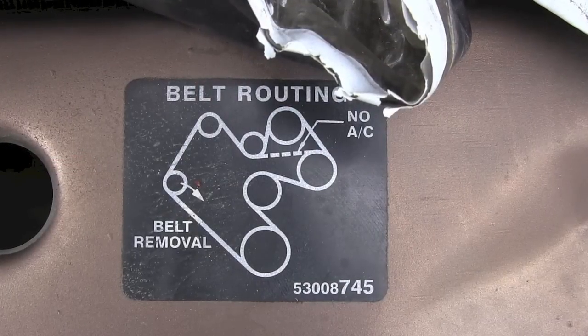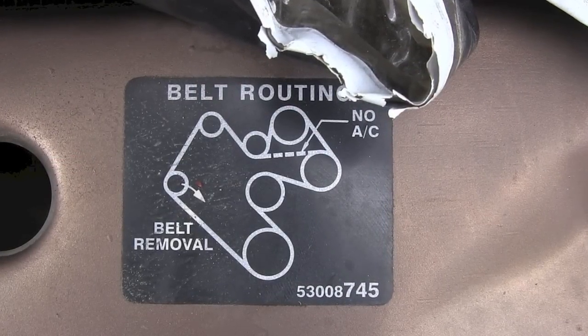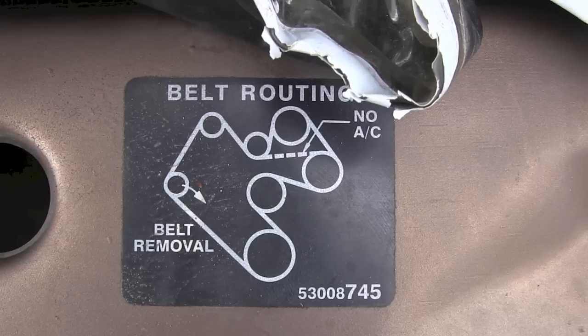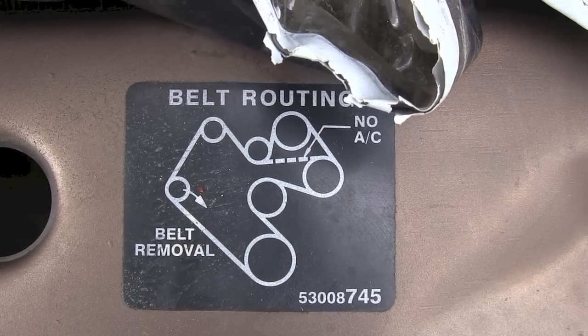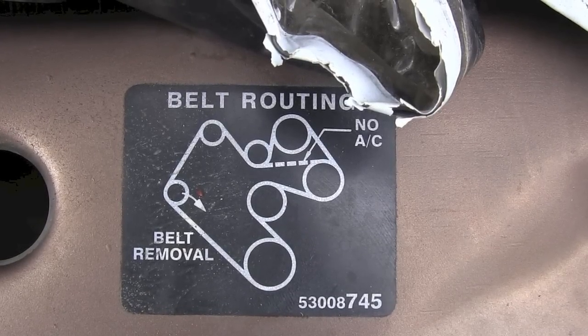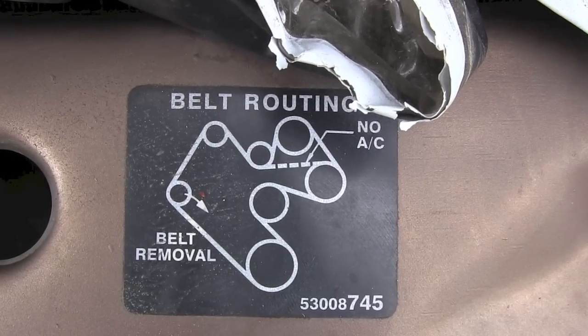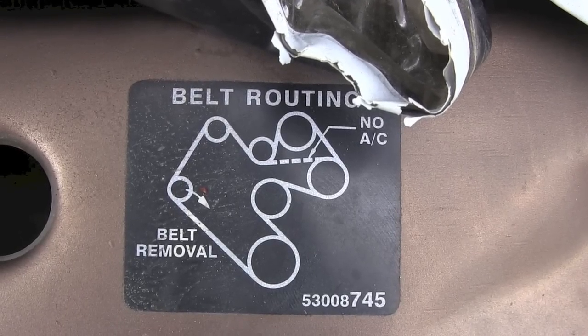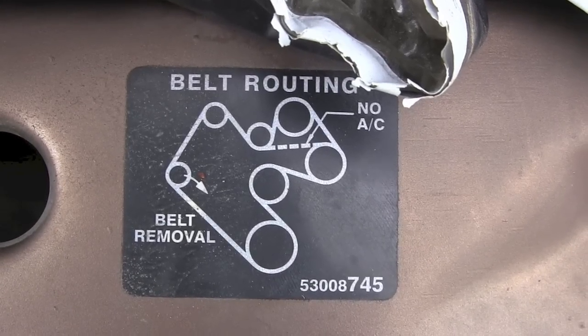Here's your belt routing diagram. This is specifically for Dodge Ram 1500 truck from 1994 to 2001. Save this on your computer, your iPad, or whatever phone or other tablet or device you have, so this may help you route your belt once you take it off.